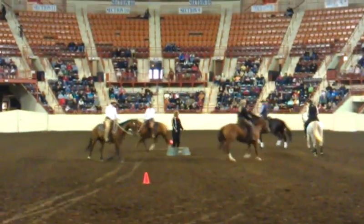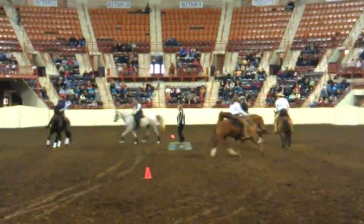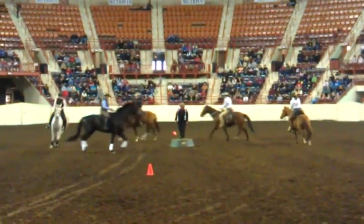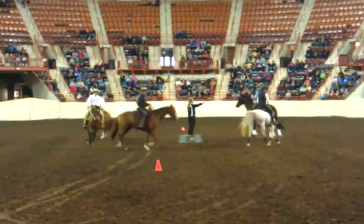Look how simple it could be, kids. I'll give you a round of applause. I think that looks great. And now, look to the outside, look to the right.